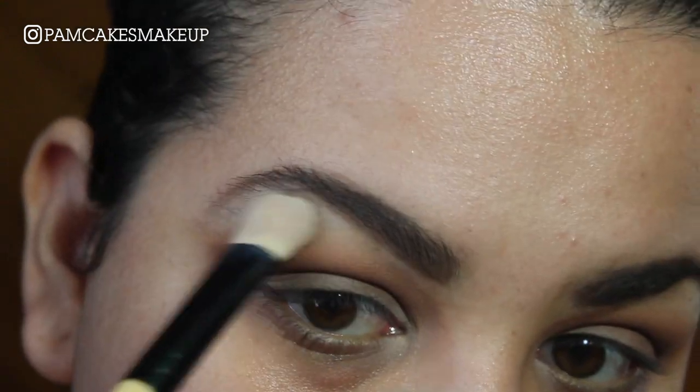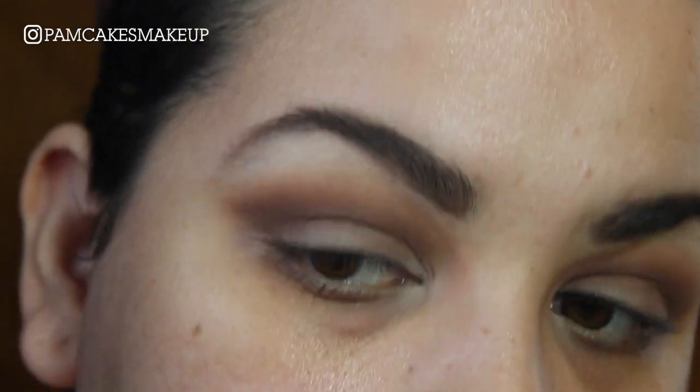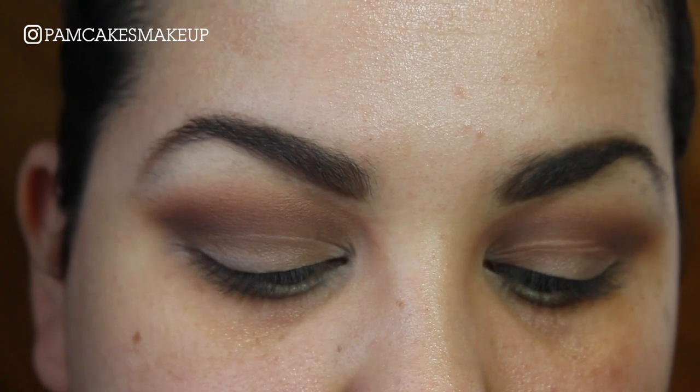I'll take my fluffy setting brush and just go around the edges here to make it nice and soft. Now I'm going to cut the crease, and this is the part I'm the most nervous about because this can either make it or break it.